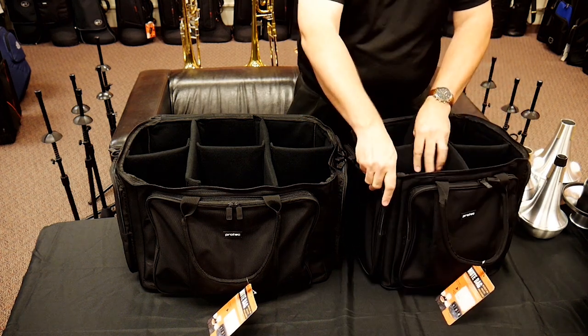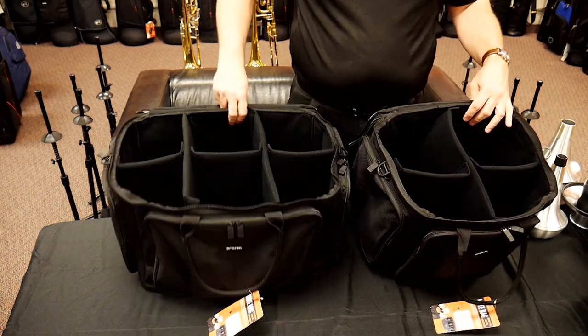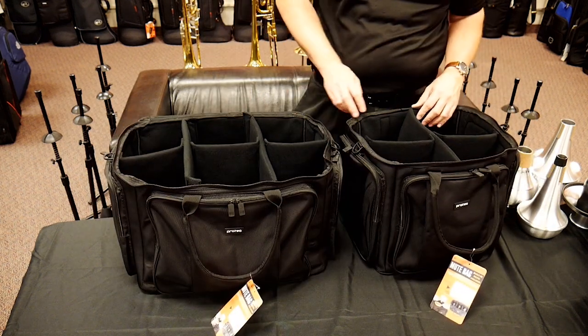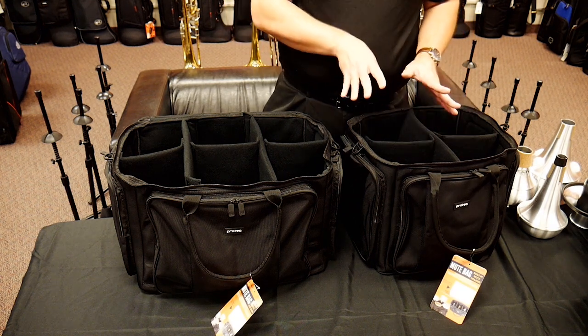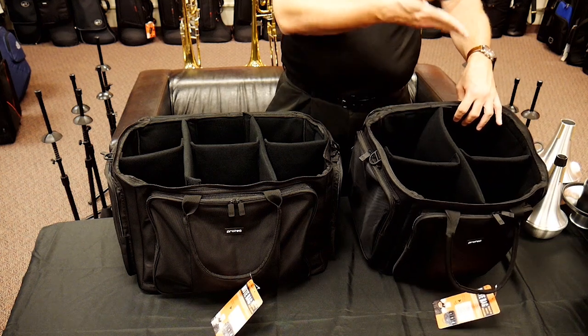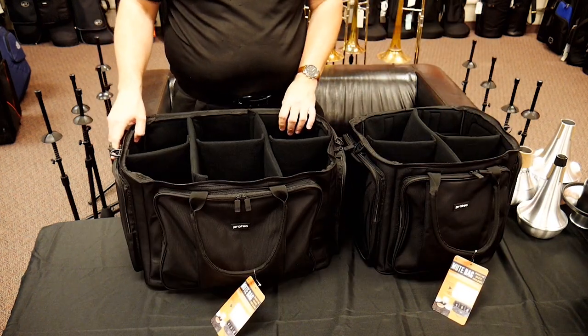All of these just Velcro, so you really have a lot of flexibility about exactly what you want this to look like. I tried to set these up evenly with even spacing, but depending on your storage or mute needs, you could move these around however you wanted. In the four-mute bag we've got room for four mutes, and in the six-mute we've got room for six.